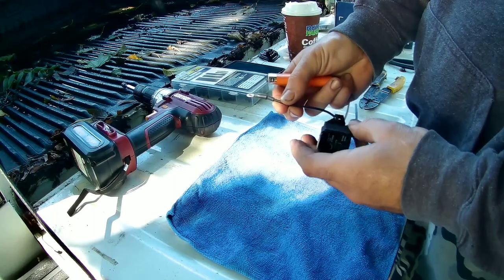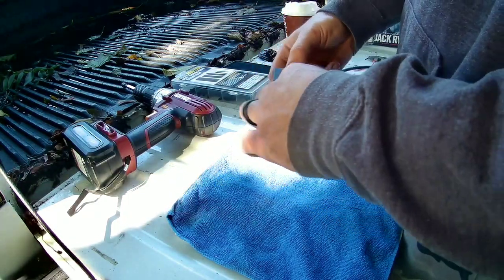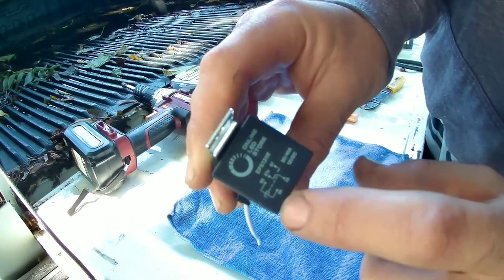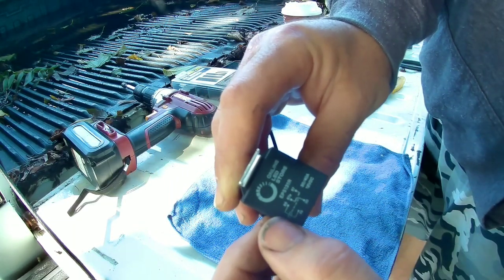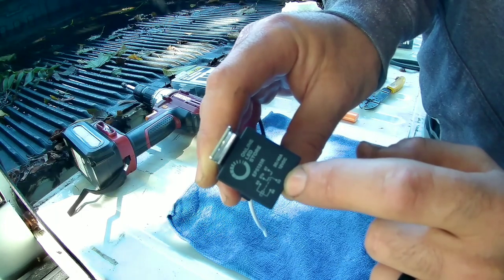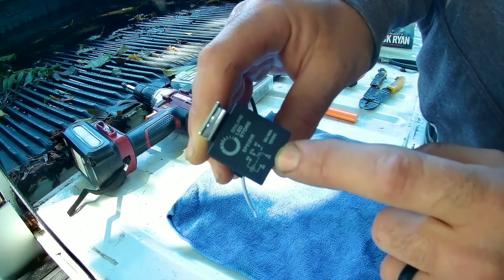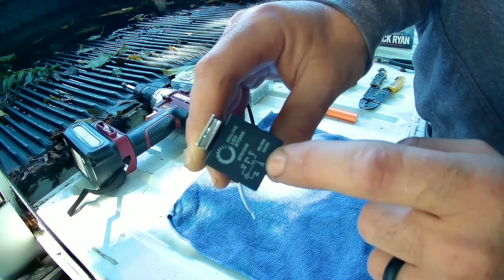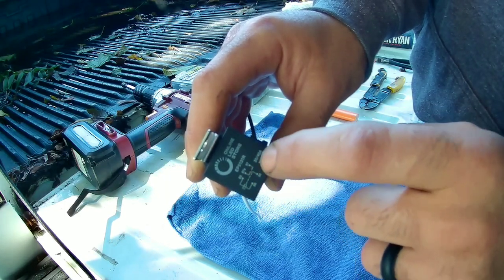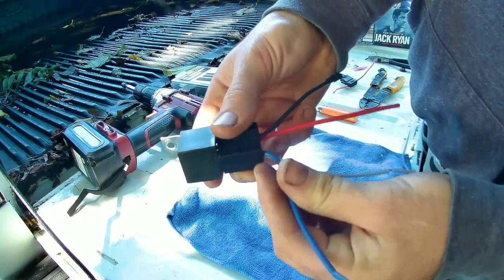That seals up your connection and just cleans it up and makes it look nicer — one of my preferences. Now, for the way this 4-pin relay works: pins 85 and 86 are your switch — that's what's going to turn on your relay. Pin 30 is your constant battery voltage in. If you wanted to use it on the ground side to activate an item, you'd run your ground to pin 30, but in this instance we're going to be putting power through it — not controlling ground, just power.